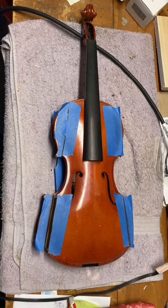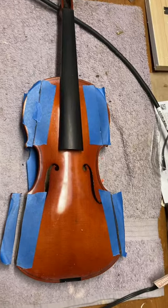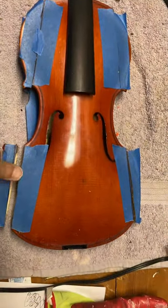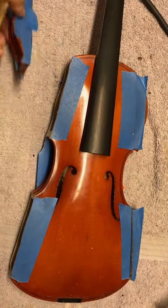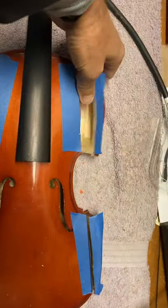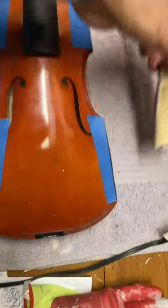My second attempt at making the perfect backpacking fiddle has started. I have started the process of reshaping this old violin — actually it's not old, it's a cheap Chinese violin.